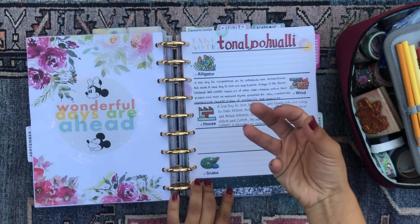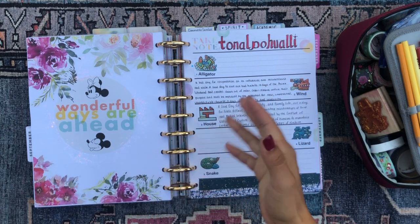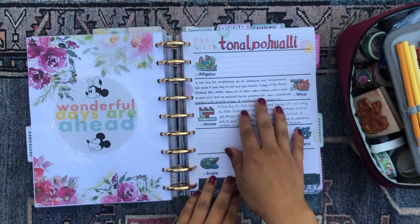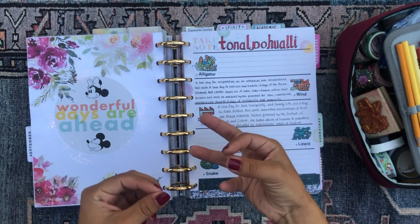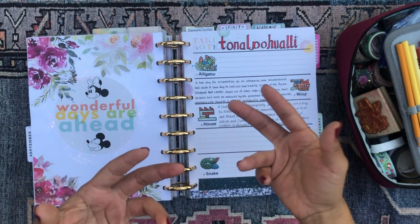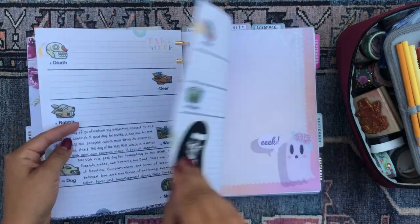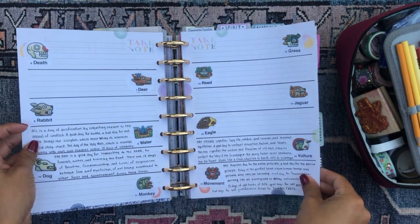The Aztec calendar, if you're unfamiliar with it, is divided into 20 thirteen-day sections. Each 13-day section is symbolic and has a particular flavor and meaning to it. As we cycle through the sections, I write down what each era signifies because I don't have them all memorized, but I'd like to one day remember what each 13-day period is about. Every time we cycle through one, I write it down — that way I'm slowly filling up this Aztec calendar. Currently we're in the era of wind.